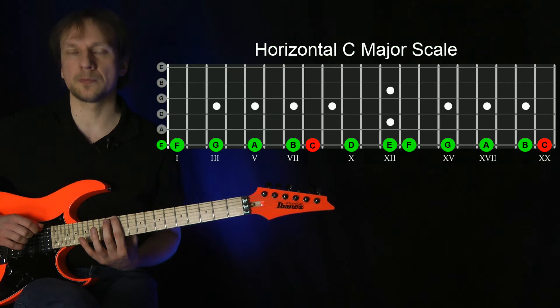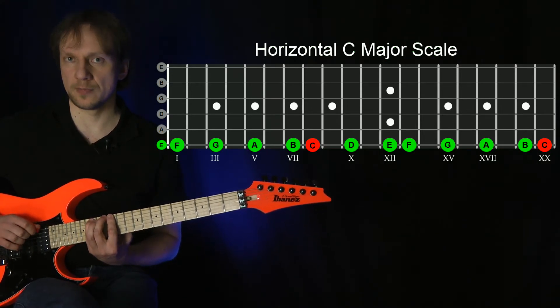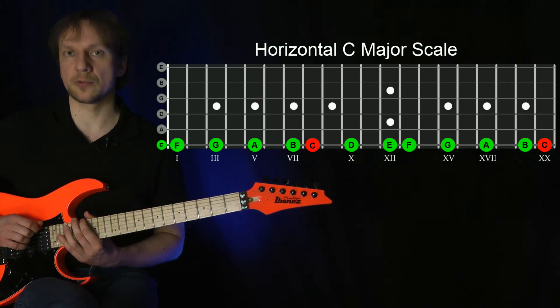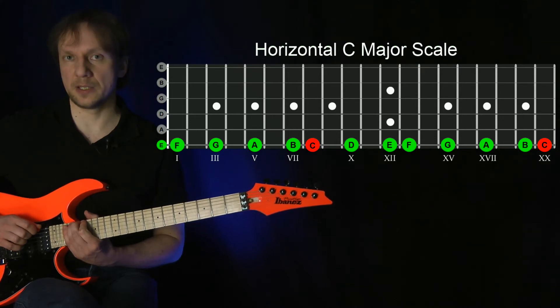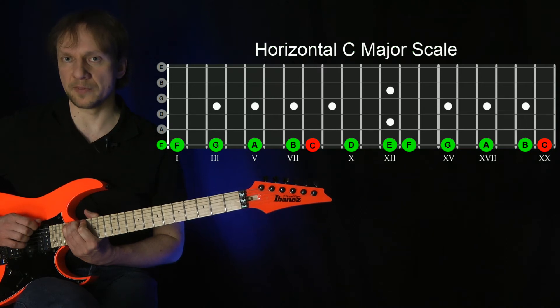E note index finger, F second finger, G note pinky. Yet another position shift to the A note with the index finger, ring finger plays the B note, and finally we arrive at the C note played with the little finger.